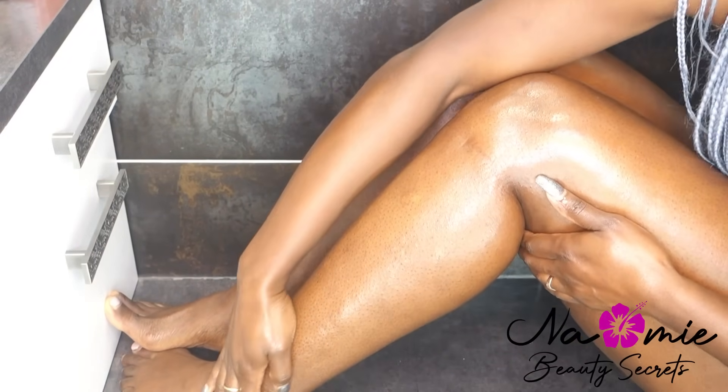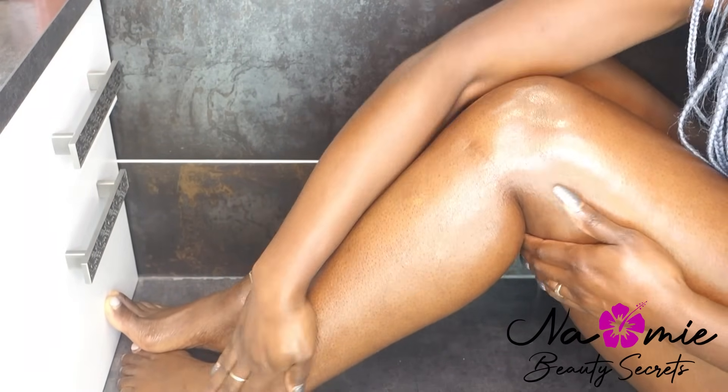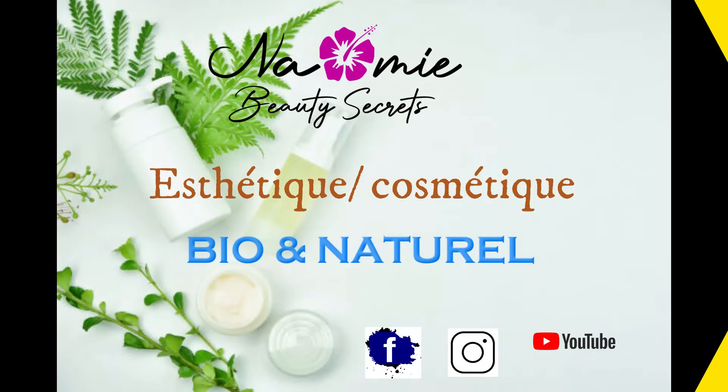Je suis dans le kiff, je l'ai déjà dit et je le redis. Allez, je vous fais de gros bisous et je vous dis à très bientôt pour ma prochaine astuce beauté. Prenez grand soin de vous, bisous tout le monde.